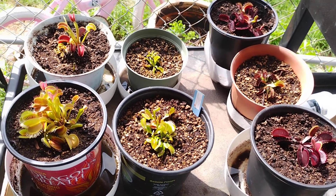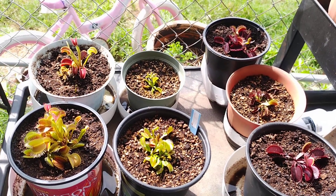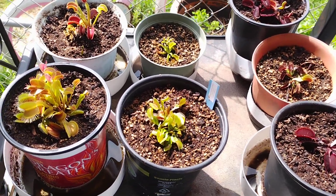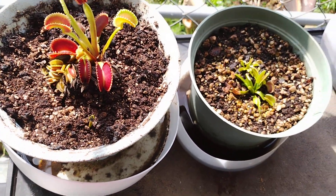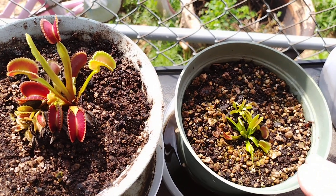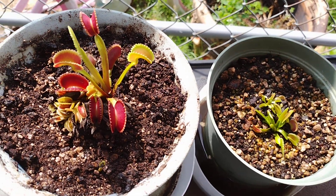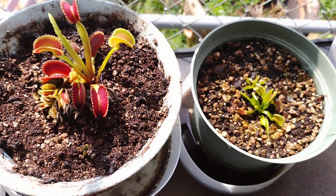I'm going to state up front that my bias has always been that Venus flytraps should do better under natural sunlight. However, I am having trouble explaining this. On the right, this is the one I brought outside — the dente. And this is the dente on the left that I had under the grow light.